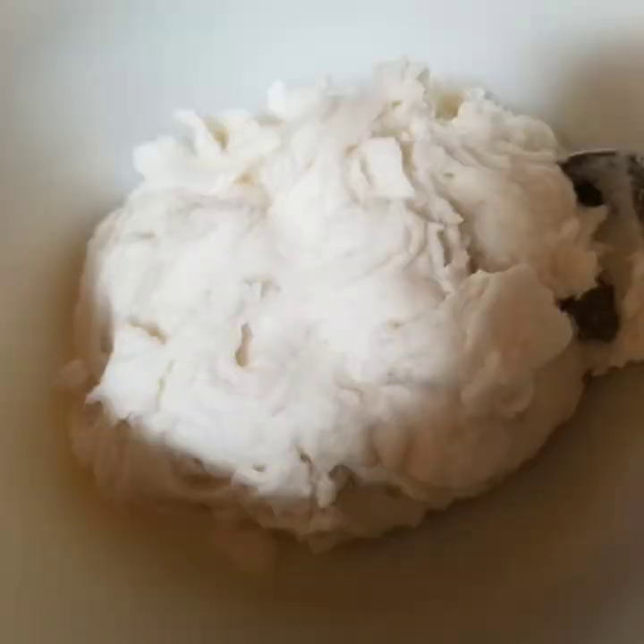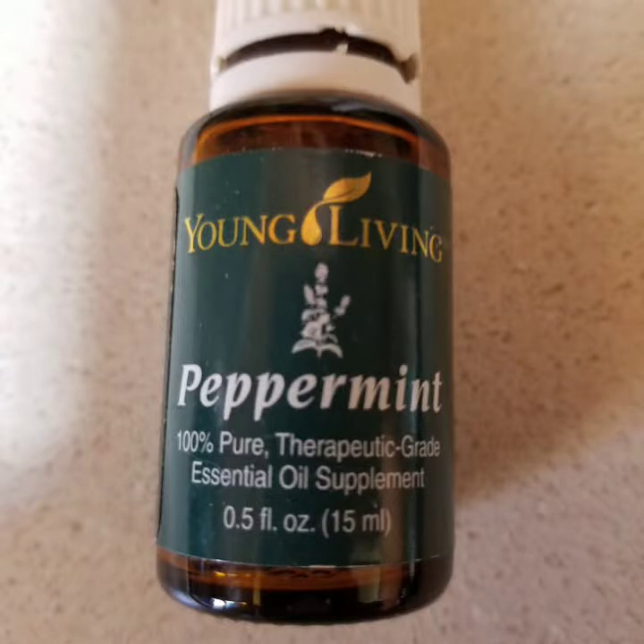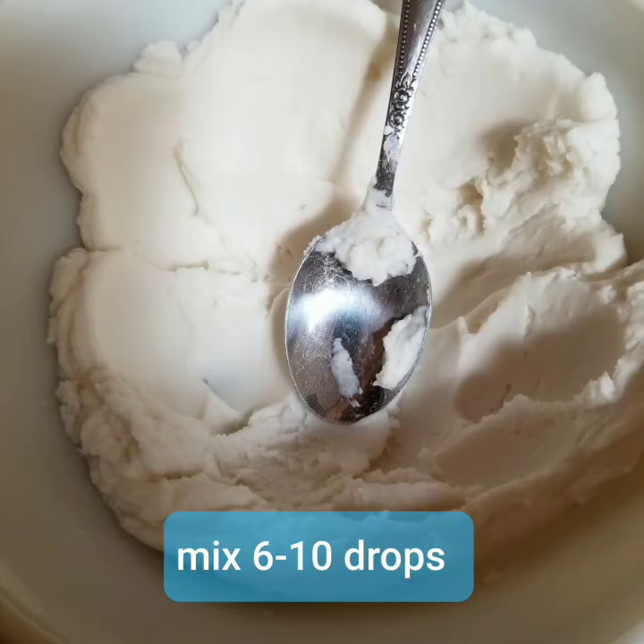Once you have it in your glass bowl, this is when you can add essential oil to it. I put peppermint — you can put lavender, I have all types of essential oils. That's what makes your air fresheners. It only takes about six to ten drops into this batch; just mix it around until it's nice and even.